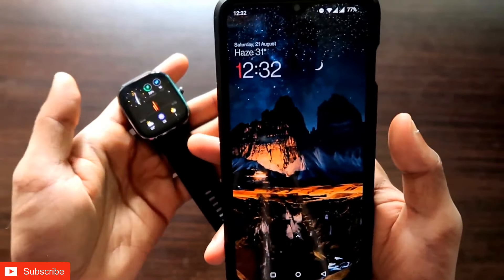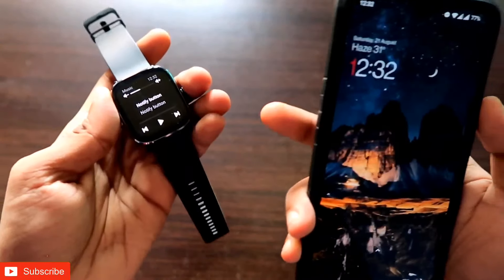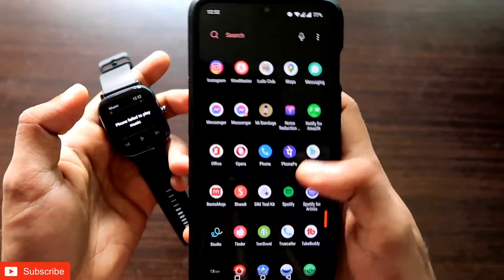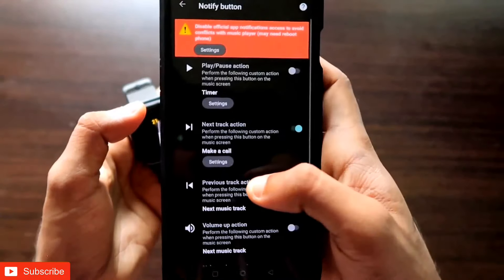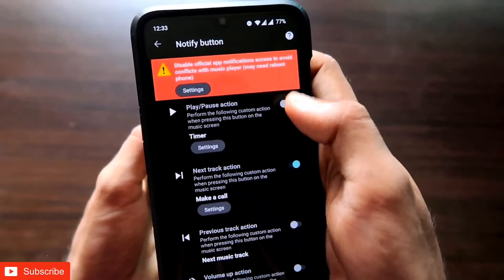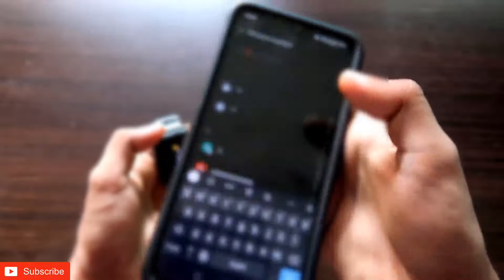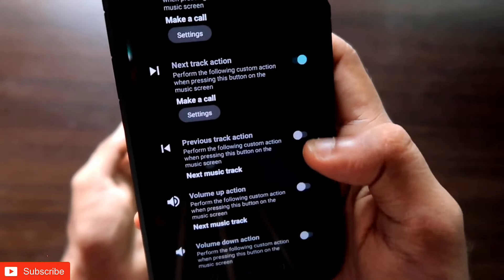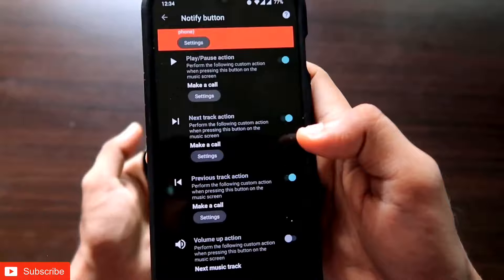You can only map one number to the next track button, but what if you want to call multiple numbers? Go back to the Notify app and map another button — I'm clicking on the play/pause button, selecting 'Make a Call' for that button as well, and selecting a different contact. You can do the same with the previous track action too, setting yet another number. So you can map three music player buttons to call different numbers.